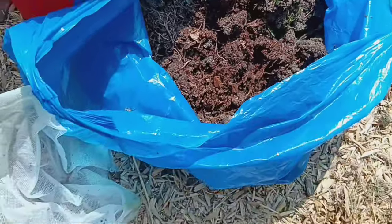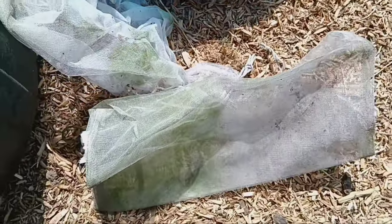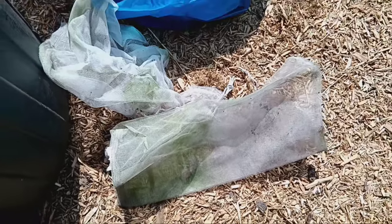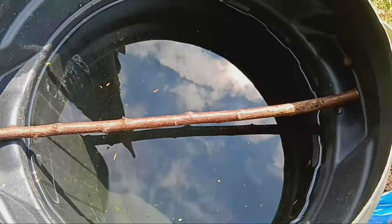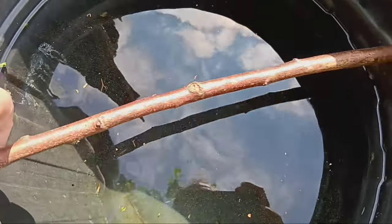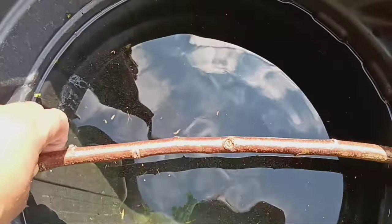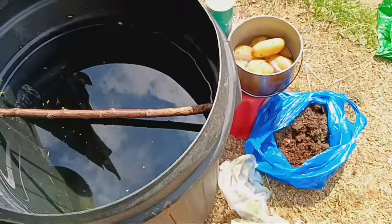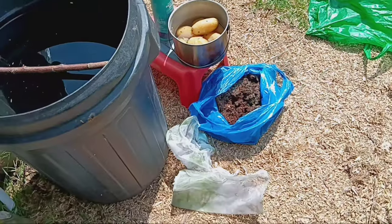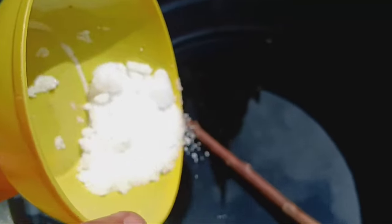To make Jadam microbial solution you'll need: leaf mold from your local forest or compost heap, a bucket of water (rainwater is best), boiled potatoes, some sea salt, two mesh bags, and a stick to suspend the mesh bags in the middle of the bucket.